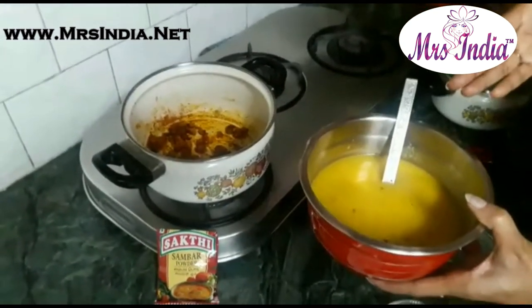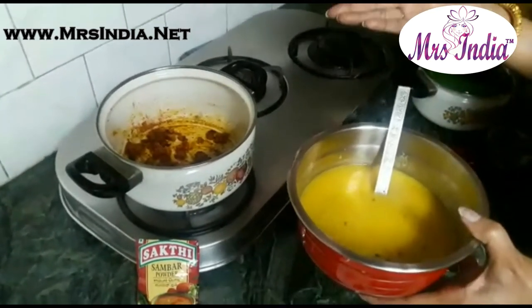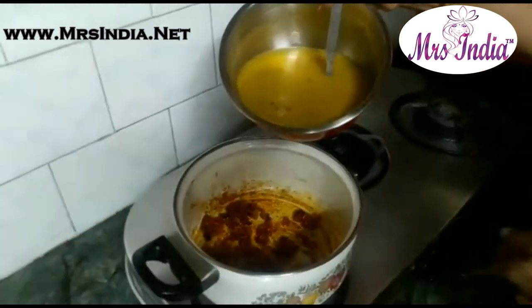Here I have boiled red gram dal which I am going to add.